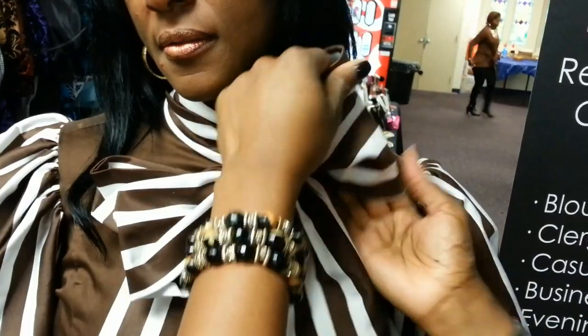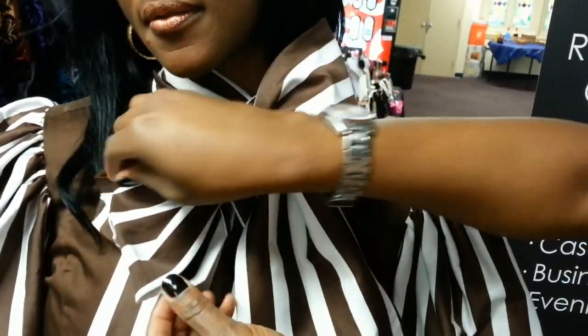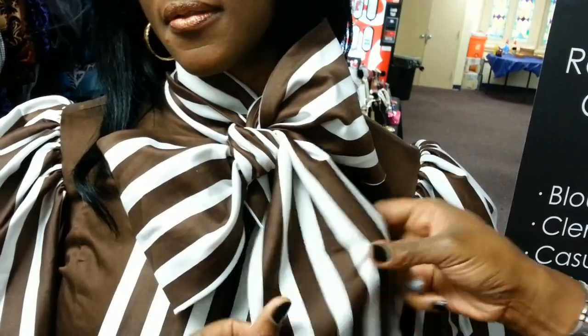Straighten the knot, and then form the bow. This is just fluffing it out to get it however you want it — there's no wrong or right way. And then all you're doing now is forming the bow.